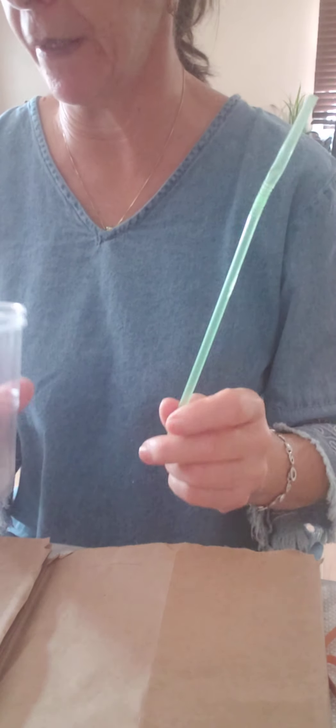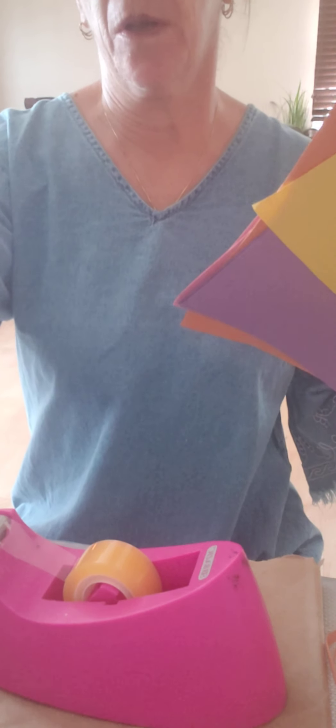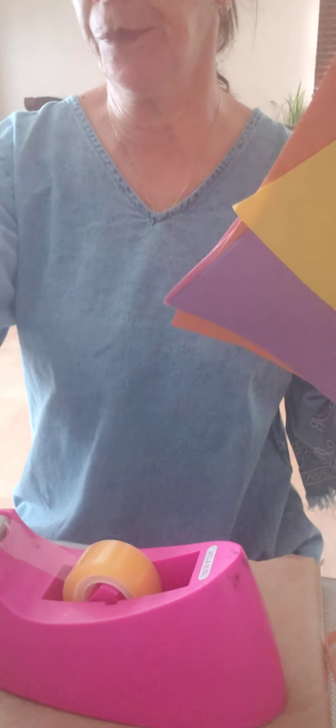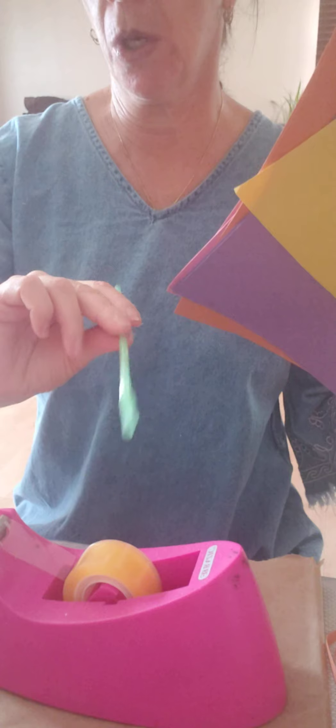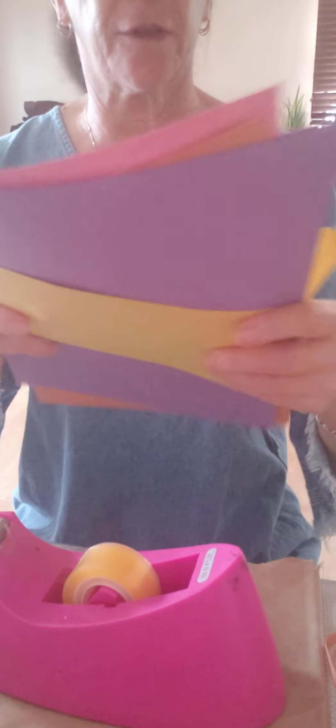Let's go over and see. You will need construction papers, glue, tape, scissors, a stapler, a straw, and a plastic cup. Okay, so let's start working.